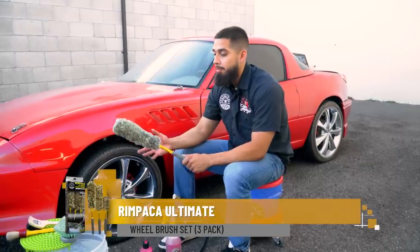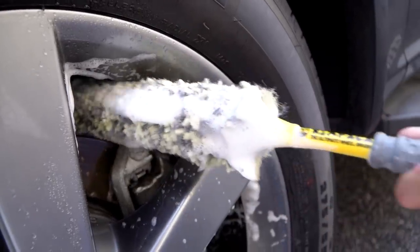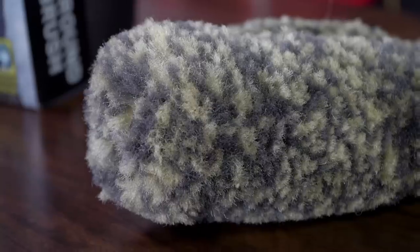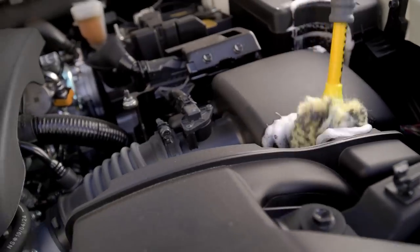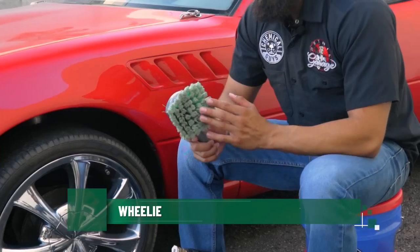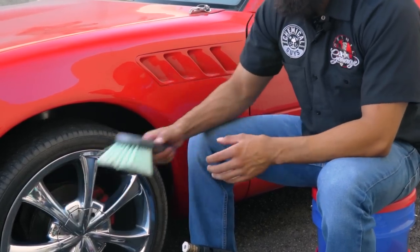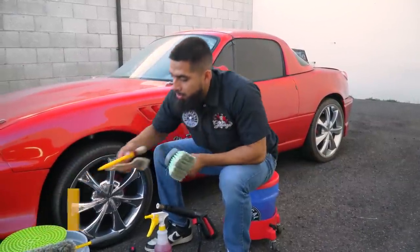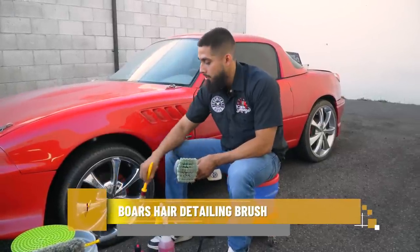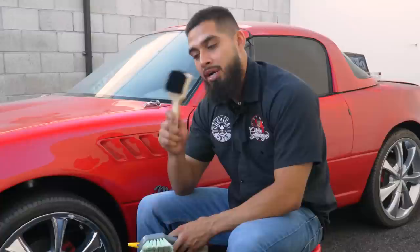This is the Rimpaka Wheel Brush, which comes with three different brushes — a big one, a medium one, and a small one. On this occasion we only need the big one, which fits perfectly in the barrel. It has synthetic wool that won't harm or scratch. You can also use it around your car, interior, dashboard, vents, grills, and exhaust tips. To clean the face, we'll use the Wheelie Wheel Brush, which has flagged bristles that open up when pushing down, and when used with Diablo Wheel Gel, it foams up amazingly.